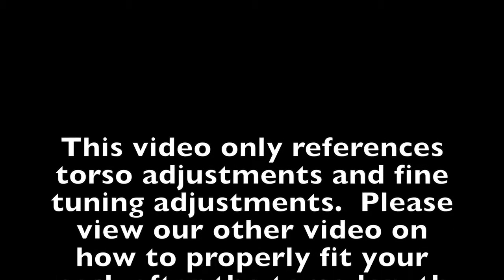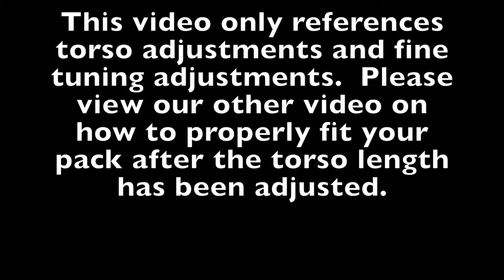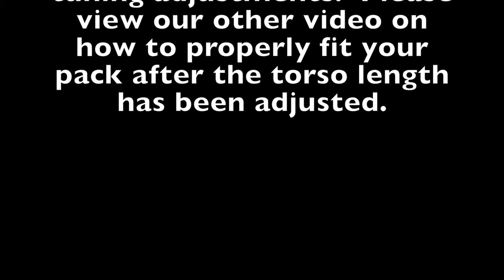This video only references torso adjustments and fine tuning adjustments. Please view our other video on how to properly fit your pack after the torso length has been adjusted.